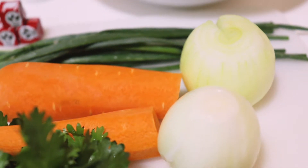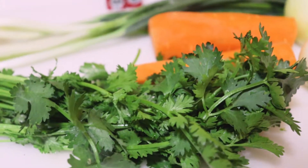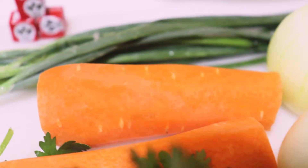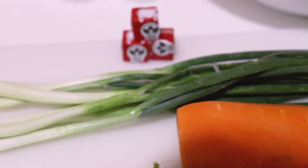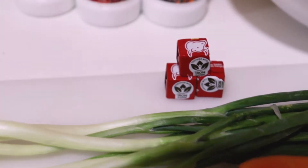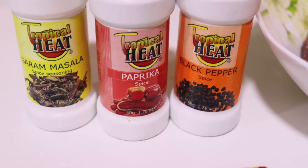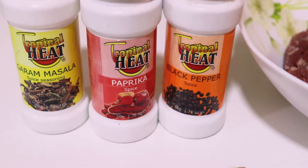We are going to need some minced meat, some white onions, then some carrots, dania, and spring onions. We are also going to need some beef cubes to add some flavor, and some spices — garam masala, paprika, and black pepper. That is for the filling.